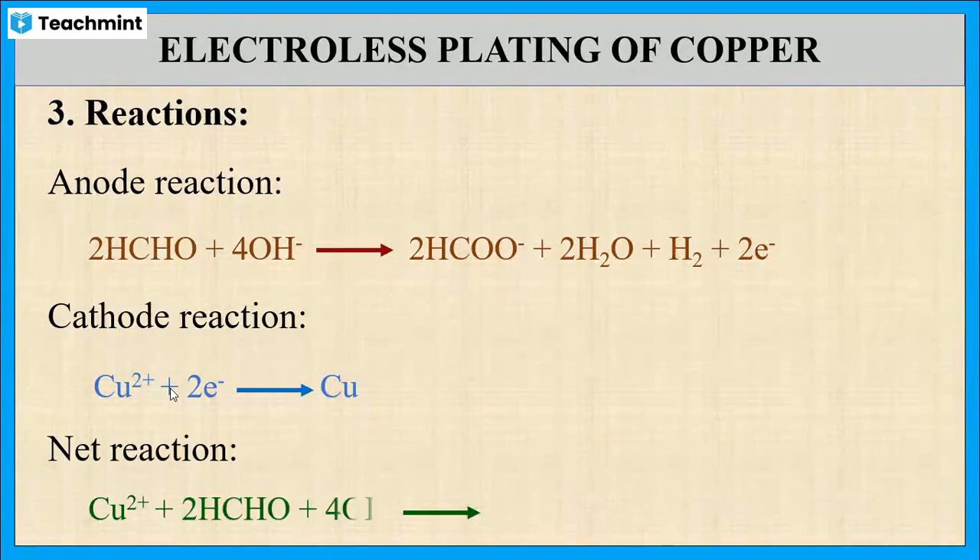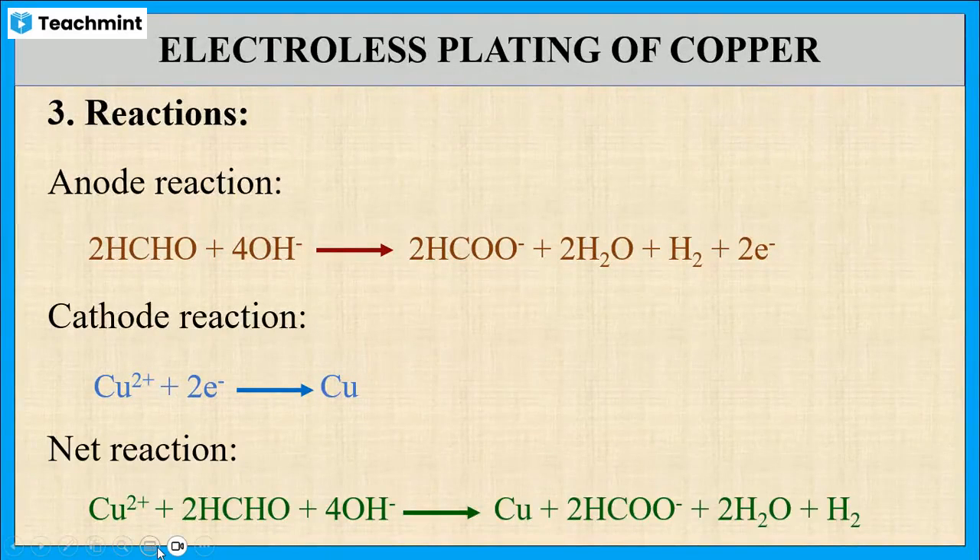The overall reaction: copper in ionic form reacts with formaldehyde and hydroxide ion. The copper in ionic form is converted to plated copper, along with the formation of formate ion, water, and the liberation of hydrogen. This is the overall reaction taking place during the electroless plating of copper.